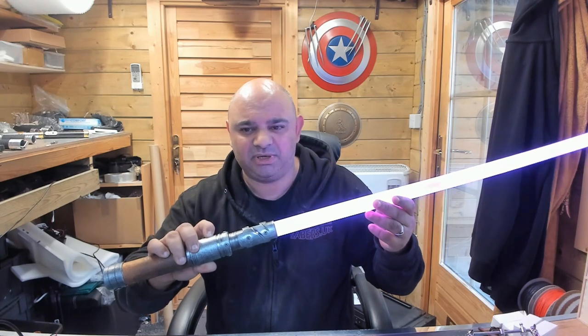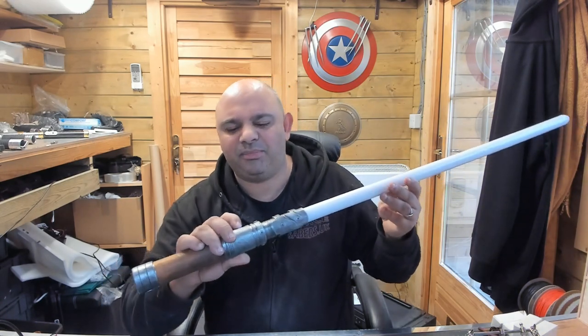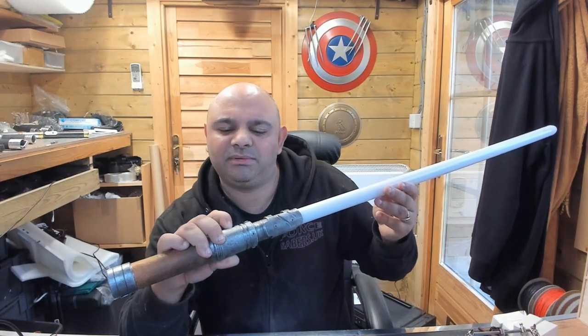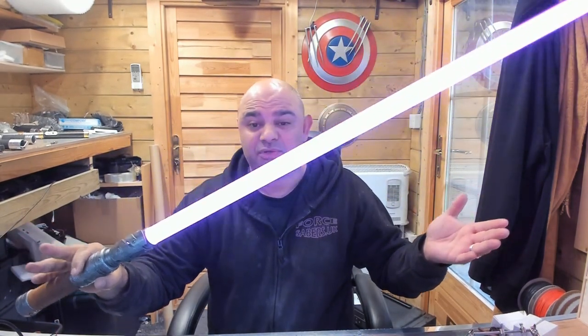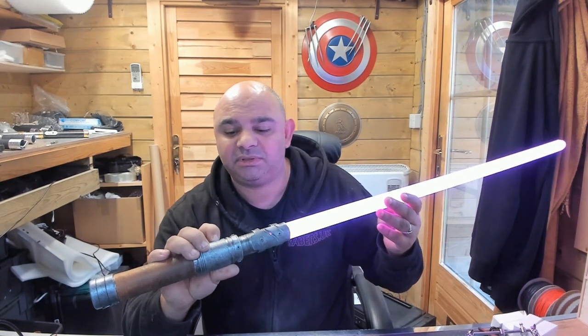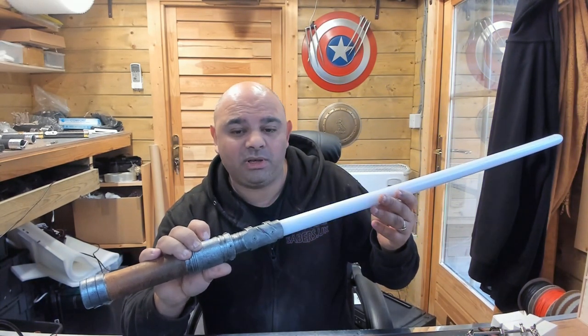I quite like this with a red blade personally, but this will go through all the colors, so any color you want you can have. We'll go with the pink — it looks white. But you can change things as well, just one solid blade color. Really nice. I quite like that.